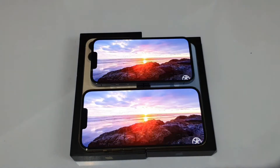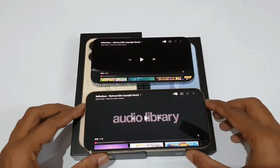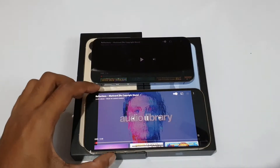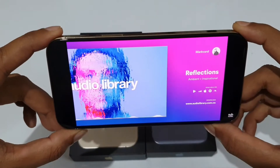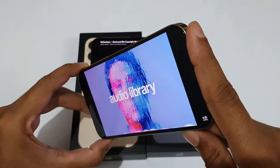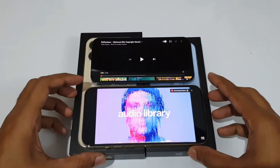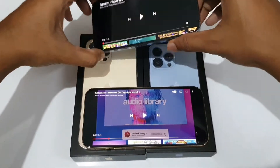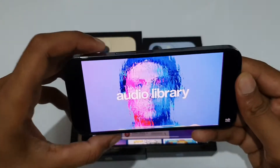Now let's look at the speakers on both. I'll first play music on the iPhone 13 Pro Max, then the iPhone 13 Pro, so you can compare.